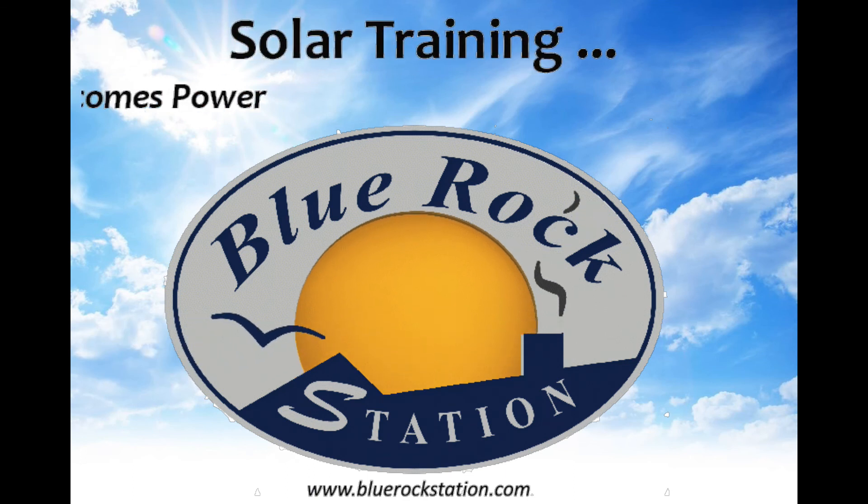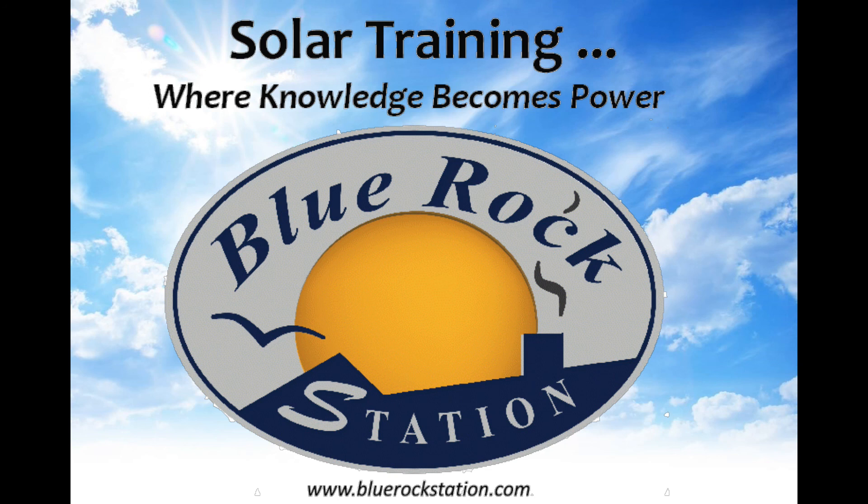You can find more information on living sustainably in our unsustainable world at bluerockstation.com.